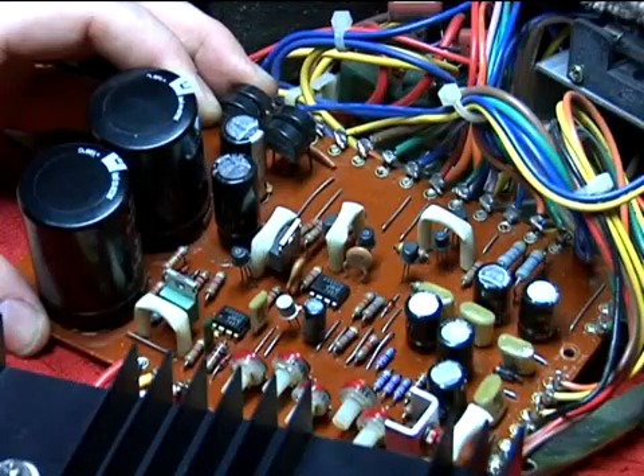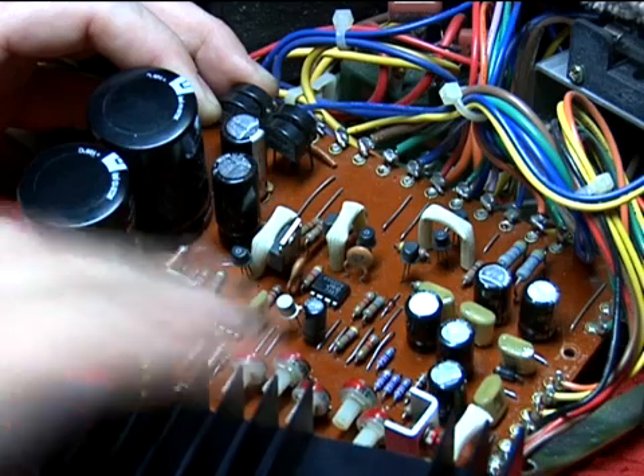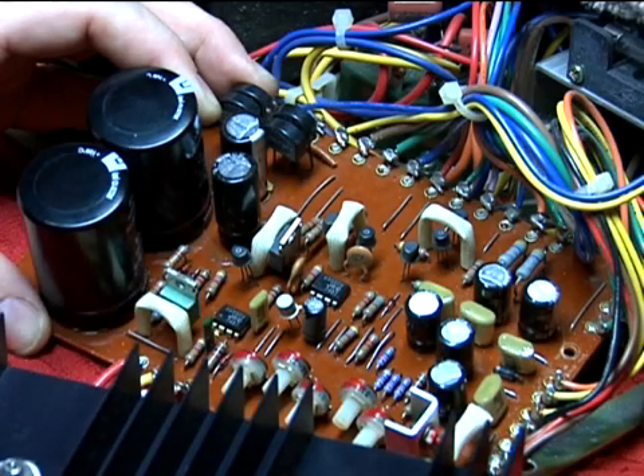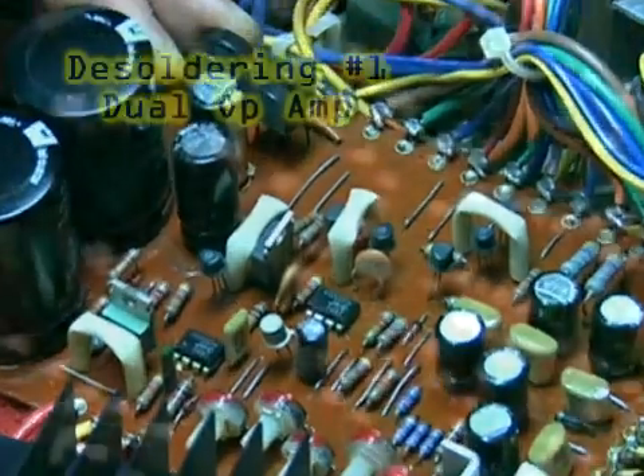The last items to replace are the 22 microfarad electrolytic and the two 4558 op amps. When those op amps fail — which they can — it can cause catastrophic failure of the power supply or loss of regulation. I'm going to replace these with two brand new units and solder them in without using sockets, just to maximize the reliability of the circuit.